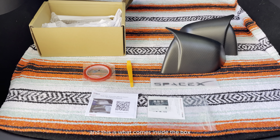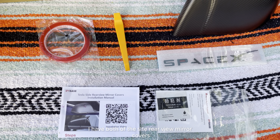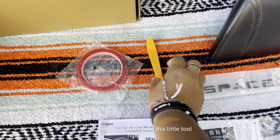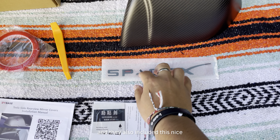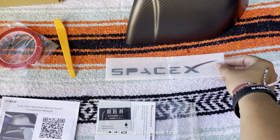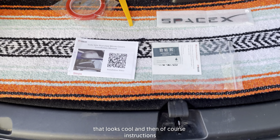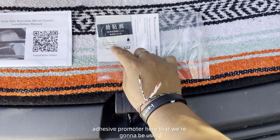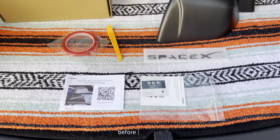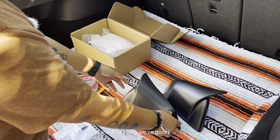All right, so I got everything out of the box and this is what comes inside. I have both of the side rear view mirror covers, it comes with extra tape, this little tool right here, and they also included a nice sticker that I'm going to put in our Model Y — that looks cool — and of course the instructions, and we have some adhesive promoter that we're going to be using before installing.